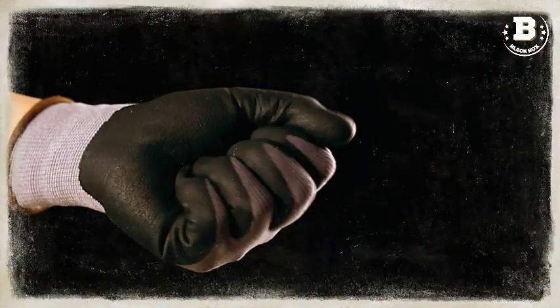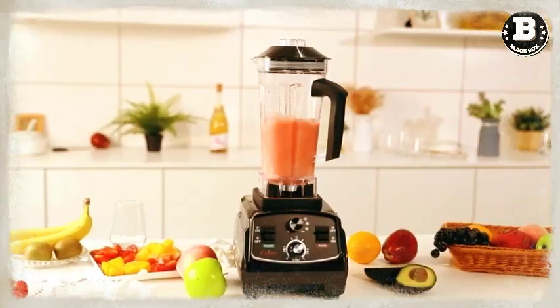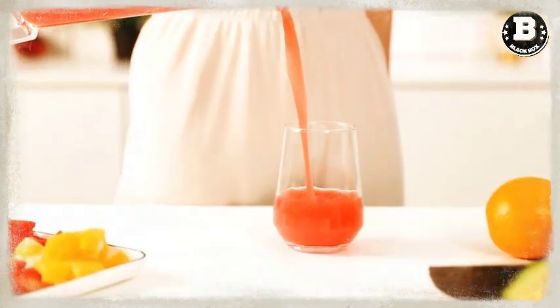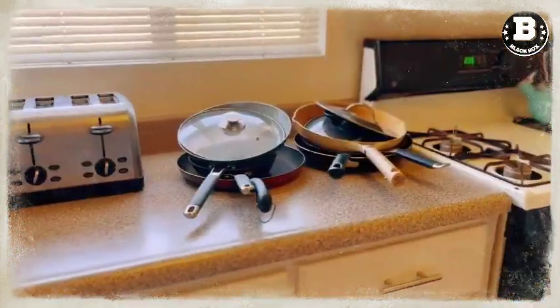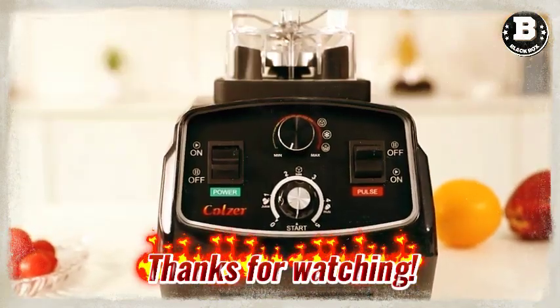So there you have it — 3 amazing kitchen essentials that will make your cooking and baking experience even better. Thanks for watching and don't forget to give this video a thumbs up if you found it helpful. And as always, make sure to subscribe to our channel for more great content like this. Happy cooking!